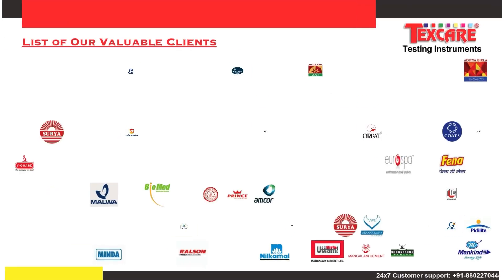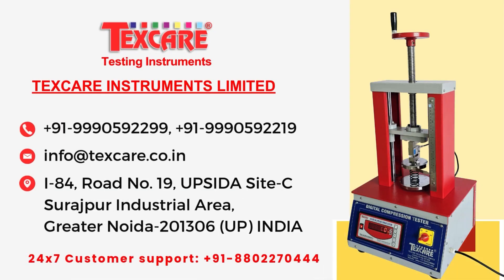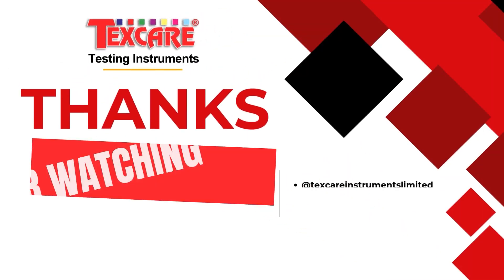Contact us today to explore how this tester can empower your spring testing solutions and guarantee unmatched performance in your products.